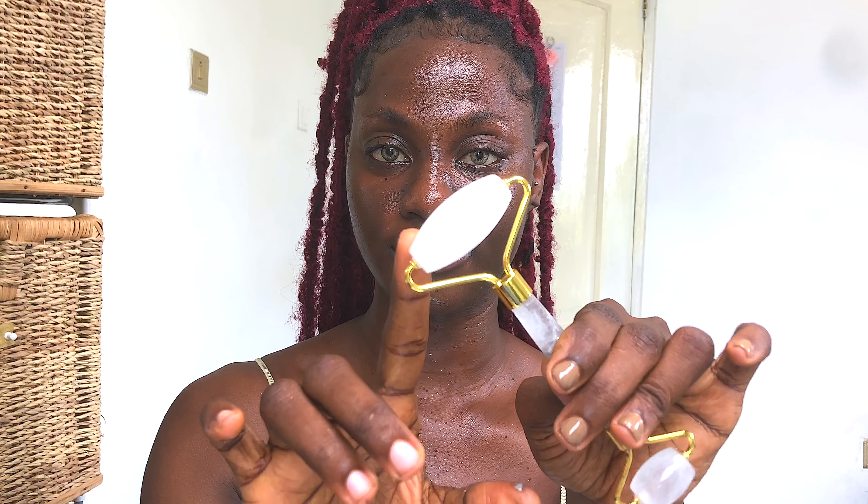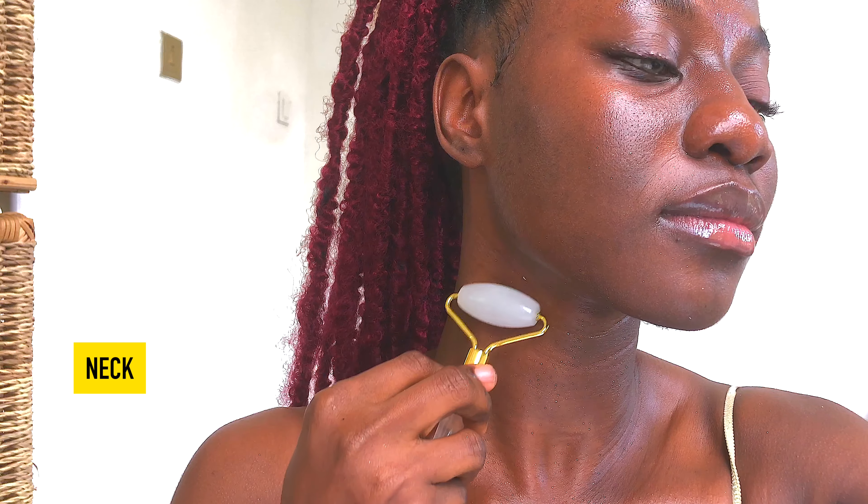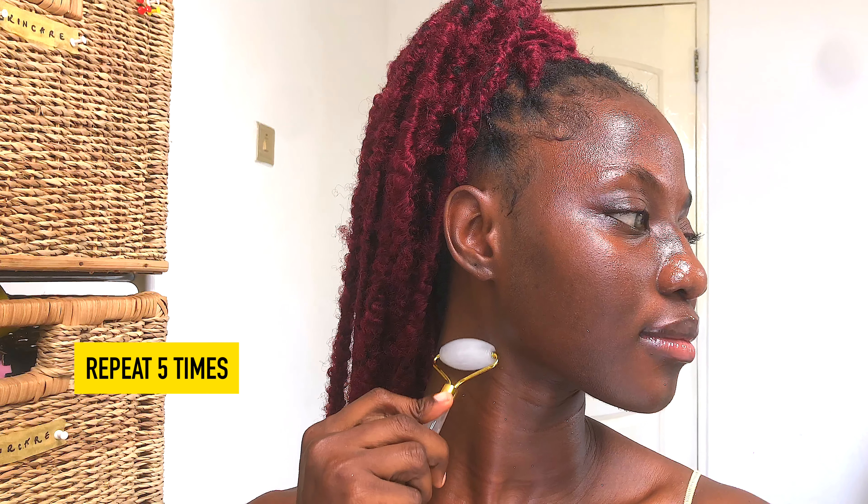Jade rollers have two sides — a smaller side and a bigger side. We're going to use the bigger side first, starting with the neck. We're draining the fluids from our face by opening up our lymph nodes. Do this by gently pressing the jade roller on your neck and rolling downwards. I'm going to be repeating each motion five times. Try to avoid rolling back and forth — we want to move in one direction, away from the face.